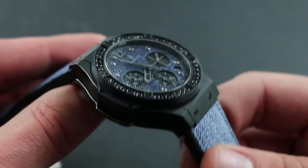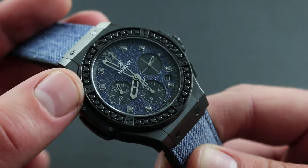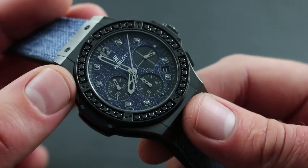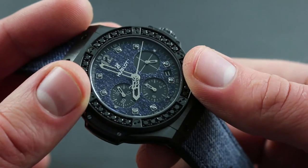The watch features composite sides and, atop, no fewer than 36 black diamonds set within the bezel, flanked by Hublot's blackened titanium H-pattern bezel bolts. Moving inboard, you can see that the watch features both of its signatures on the dial as well.